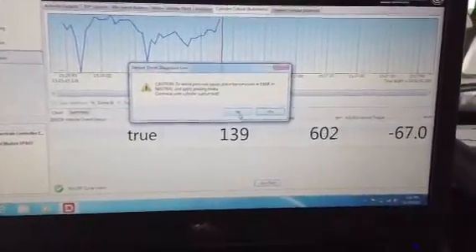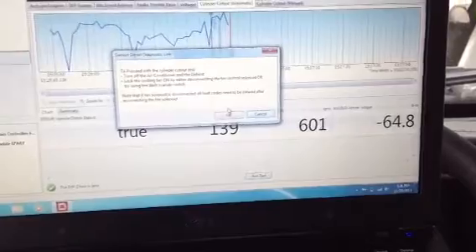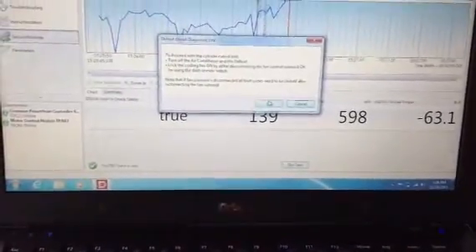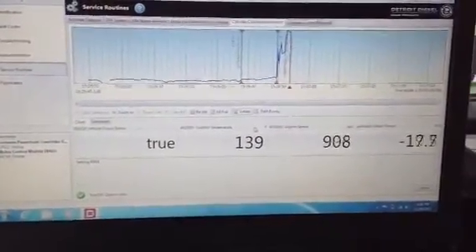The software is asking us to make sure the truck is in park position and the wheels are chalked. We're going to go ahead and press OK, and it will start showing the graphs and parameters for the test.